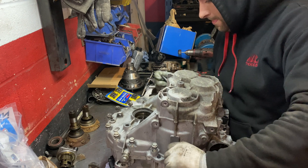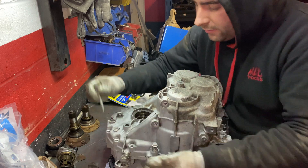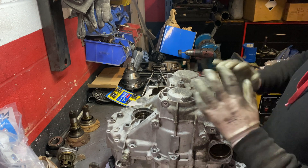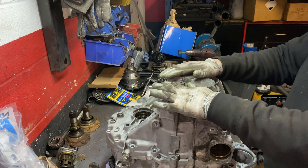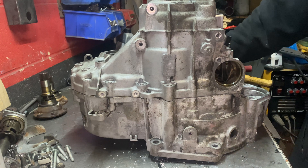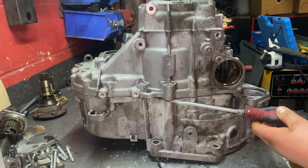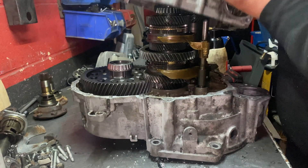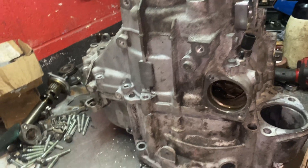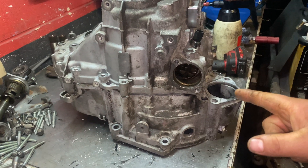All the bolts are released. Now we need to split the gearbox, and then you can do whatever you want to do on it. So for this video it's done. I hope you guys enjoy watching - see you next time! Don't forget to like, share, and subscribe.